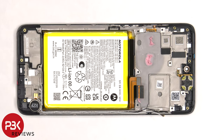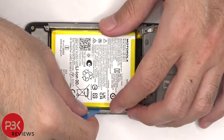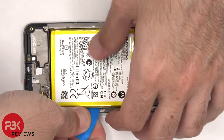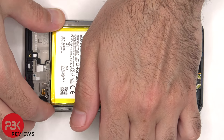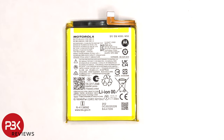To remove the battery, there are no pull tabs provided to help pry it off, so we're going to have to use isopropyl alcohol and apply some to the edges of the battery and let it sit for about 30 seconds so it eats away at the adhesive underneath, making it easier to pry off. Here's a better look at the 5000mAh battery.